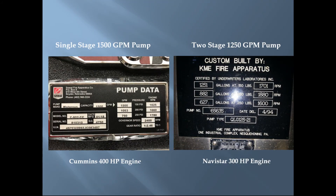The operational differences between a single stage and two stage pump are very clear when analyzing the pump test plates. The single stage pump has a very simple operational curve where greater pump discharge pressures will always require higher engine RPMs. The single stage pump achieves its highest engine RPMs at 250 pounds discharge pressure, whereas the two stage pump actually achieves its lowest engine RPMs at 250 pounds discharge pressure, due to the additional efficiency of the two stage pump when operating at high pressures.